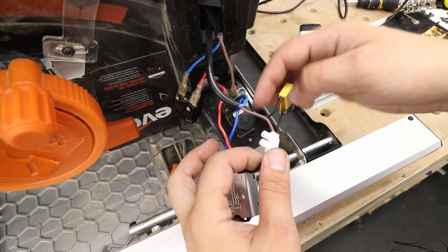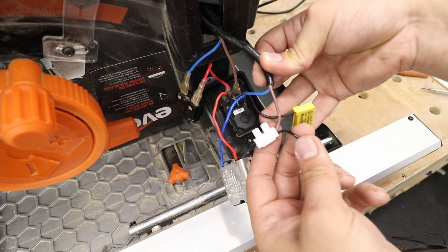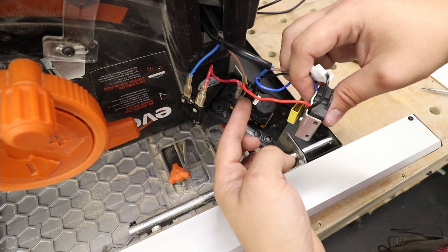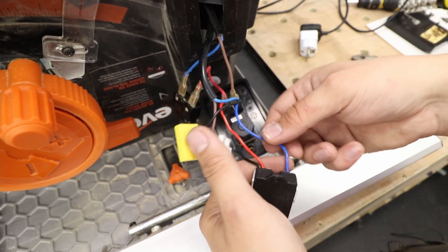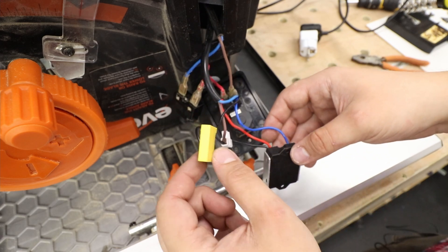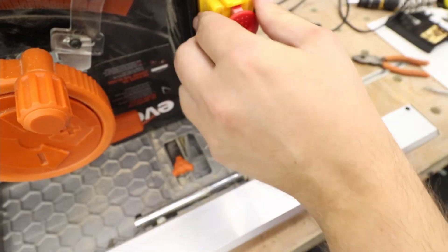Right then, let's go through the connection — what have we actually done? The brown cable from the motor is connected to the black cable of the soft start module. The red cable goes to the place where the brown cable from the motor used to be. And the blue one from the module goes to the blue one that comes from the motor itself. It's fairly easy to do, and we're just going to put everything back in its place.